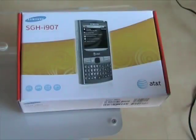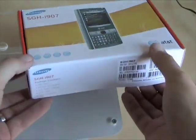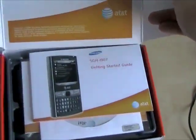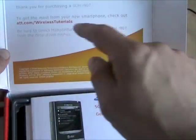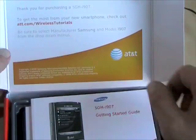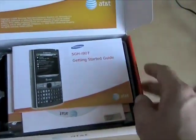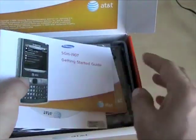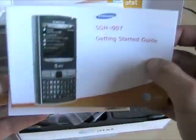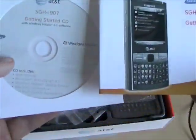Just look at all these specs on the back. They even have an online tutorial when you open the box — on the inside of the box: "To get the most from your new smartphone, check out AT&T.com slash wireless tutorials." That's good, it means you can find out stuff from them. But just kidding — you can ask me all the questions you want. It's good that they have these guides so you can learn how to really use these things.